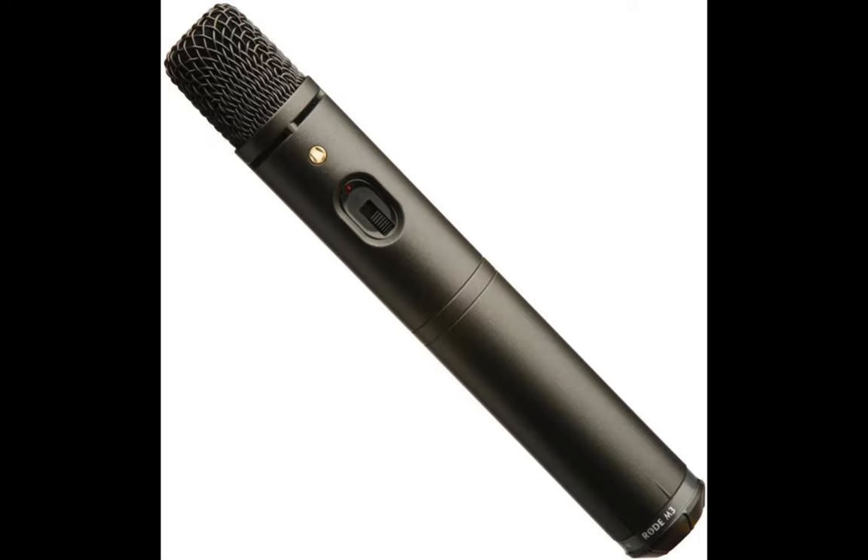Another great hi-hat mic that offers value for money is this high-quality Rode M3 microphone designed in Australia. It can capture subtle tones and tends to mark the difference in how the hi-hat is played with every stroke. The sound produced is excellent without sounding too sharp, which is what every drummer or sound technician anticipates. This mic can produce a professional sound at the most affordable price. You will notice that it's heavy, and the cost of that heaviness is the rock-solid build quality, making it a durable piece of equipment.